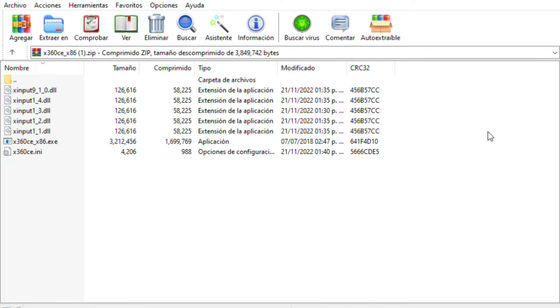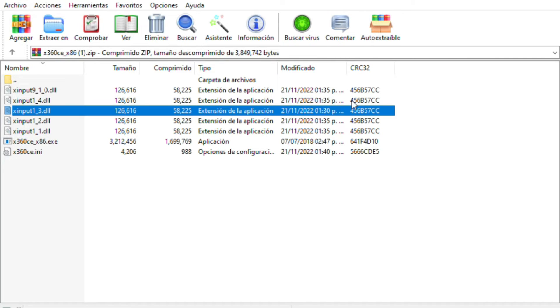Once you're in the Roblox folder, go to the Versions folder, then click on the version you have. A lot of things will appear — shaders, content, etc. Paste the files there. Now you can close the folder and we'll get into Roblox.